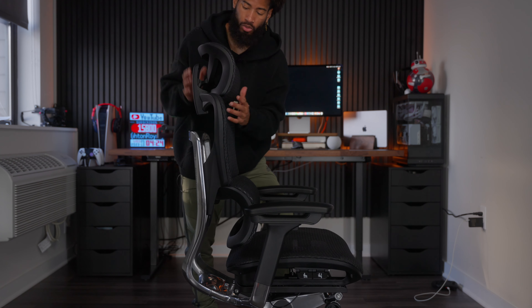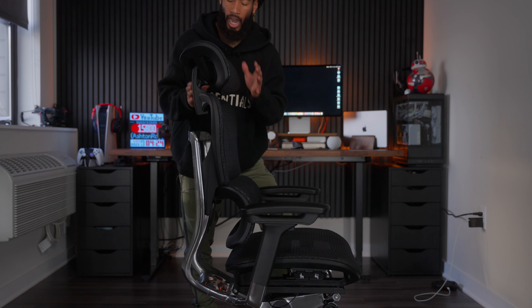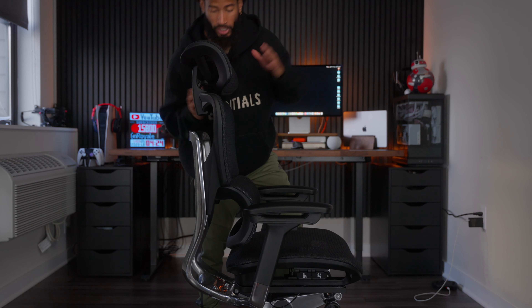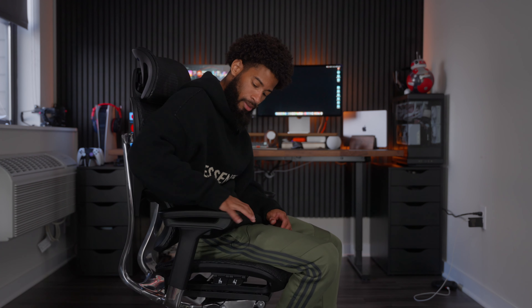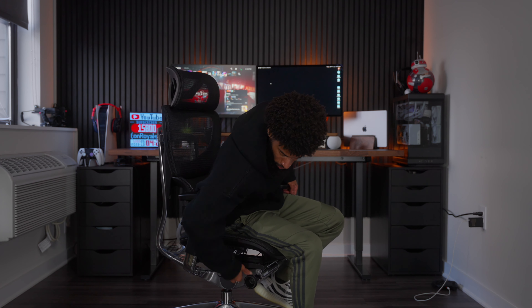You also have an adjustable headrest with three levels, and last but not least the adjustable armrest, which I absolutely love — up, down, forward, back, side in, side out. So clutch. And there's also this knob which is your back tilt tensioner — the more you tighten it, the harder it is to lean back; loosen it all the way and you can just throw yourself back.